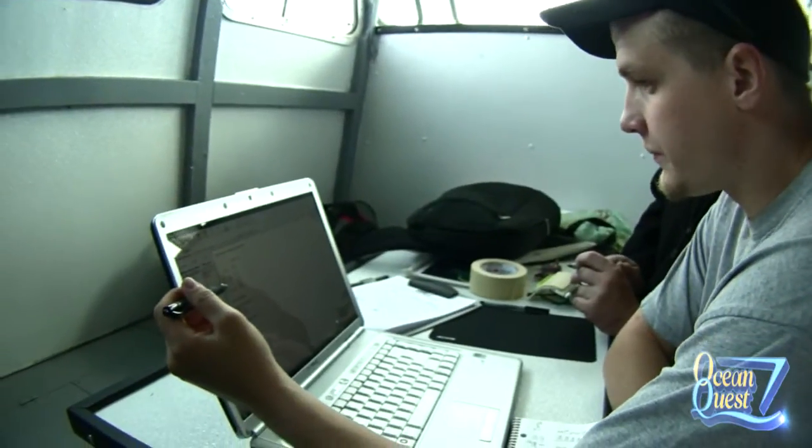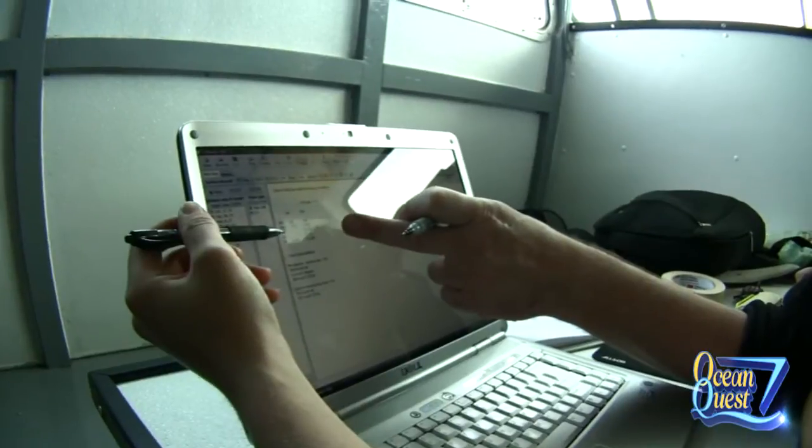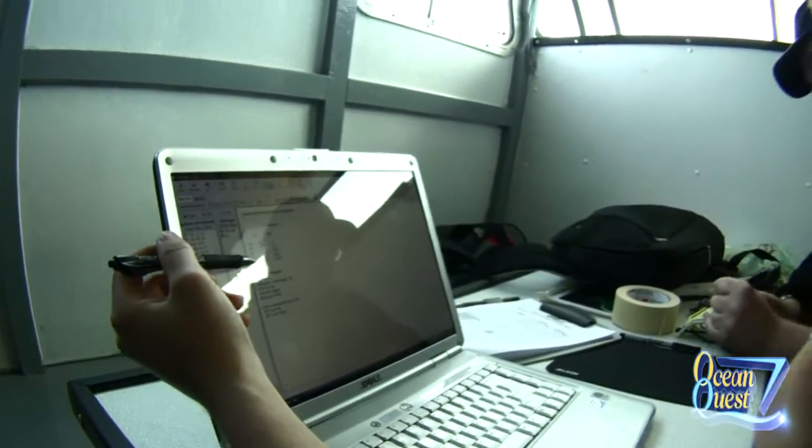First stop is 40 feet for one minute. This is lost gas, right? Yeah, this is lost gas, sir. So 40 feet for one minute — 30 for three, 20 for 12.